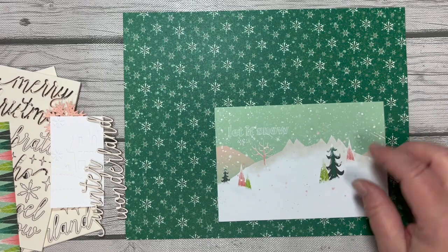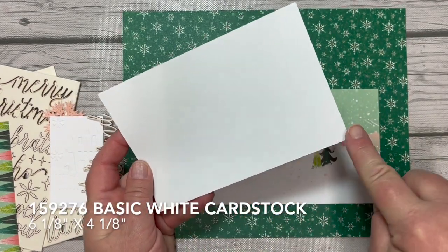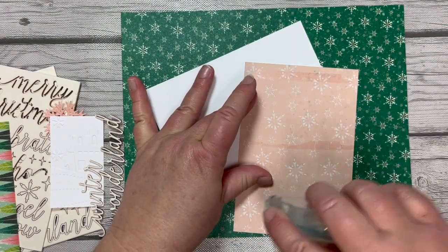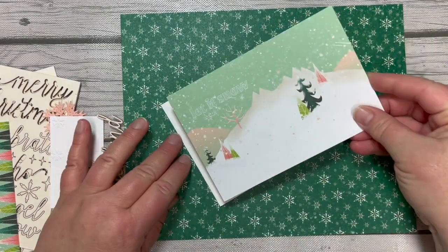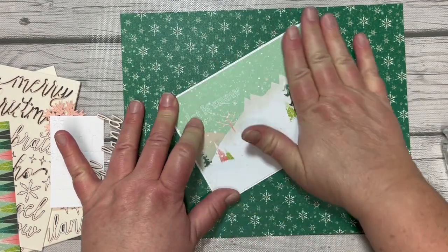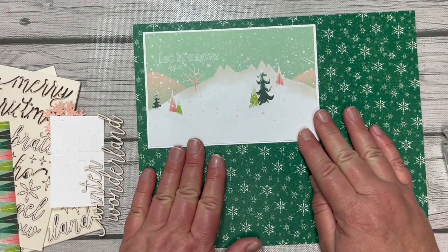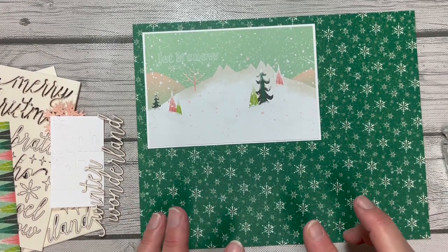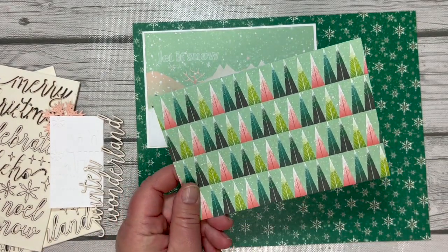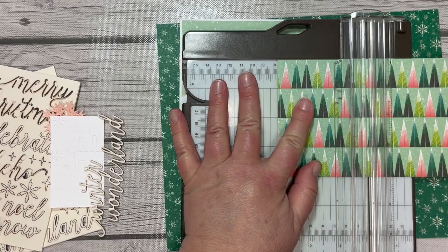Taking this card, I'm going to use a piece of six-and-an-eighth by four-and-an-eighth basic white cardstock — cutting it an eighth of an inch bigger than the card from the card pack. That gives us just that little white border that makes this pop off the page a little bit more rather than just adhering it directly to our background piece. We're going to layer this up here in the left-hand corner, but I want to see all the pieces and how they work together first.